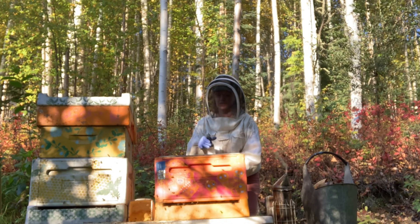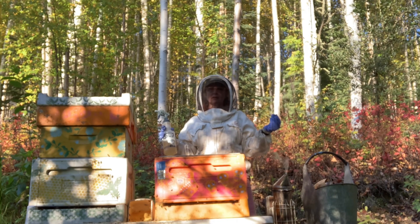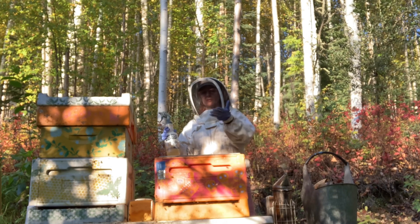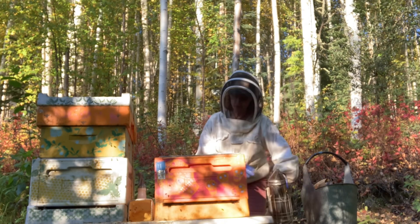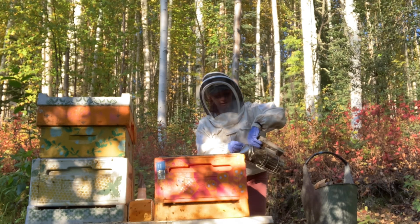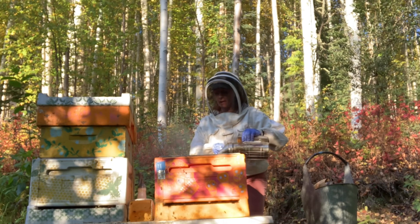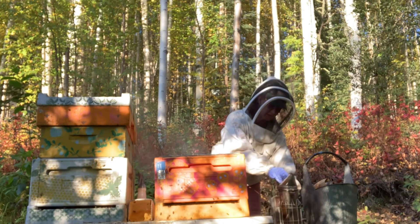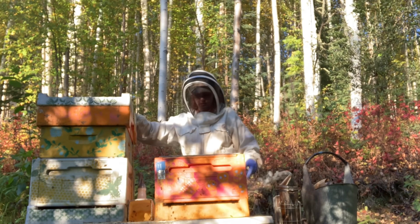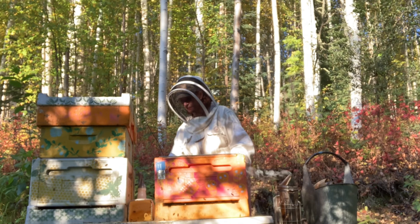Quiet the mind. See the smoke. Watch the bees. Bees are up at the top again — I need to remove this queen excluder. Full of propolis and wax. I think it's because of what I've been feeding them. I've never seen any amount this prolific ever, in all my hives.